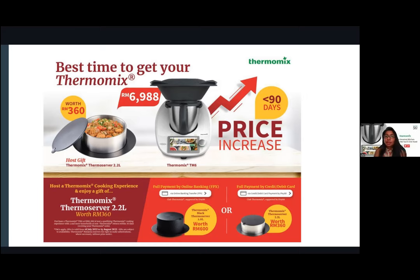Even pasta stored in the thermal server stays warm — great for when your husband comes back late from work. You get the black thermal server when you pay in full cash or via online transaction. If you pay full price of 6,988 ringgit, you get the white thermal server AND the black limited-edition one. The price is expected to hike by 31st August — that's this month! So grab your Thermomix now.